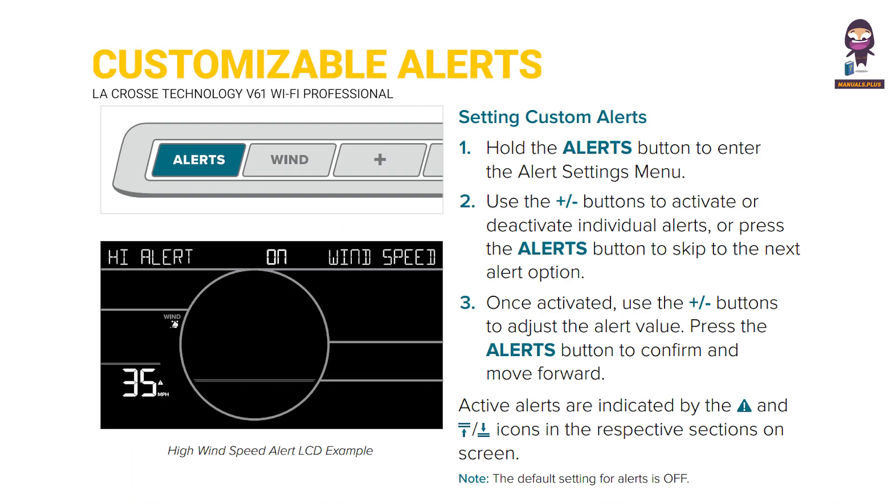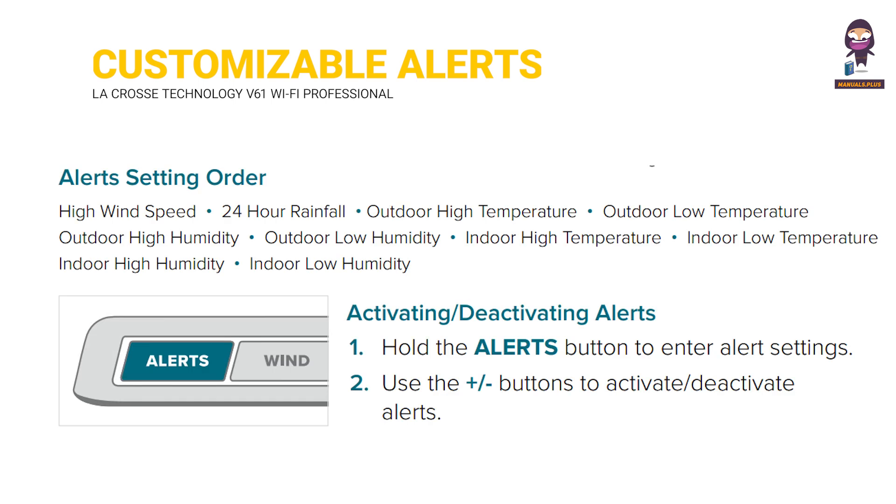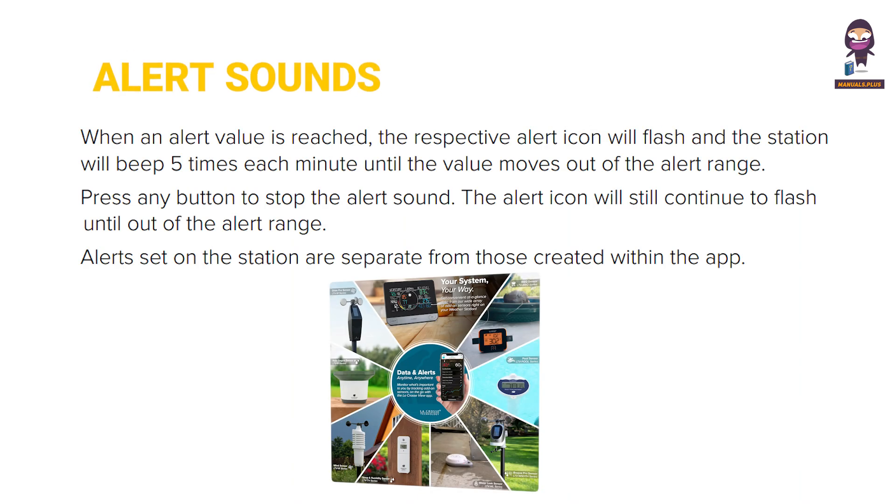Customizable alerts. Setting custom alerts. Alerts setting order. Activating and deactivating alerts. Alert sounds.